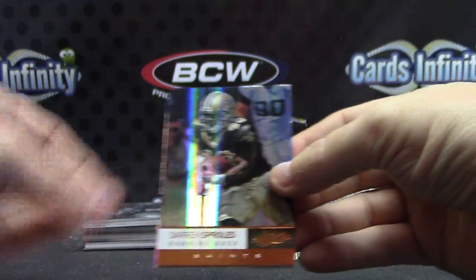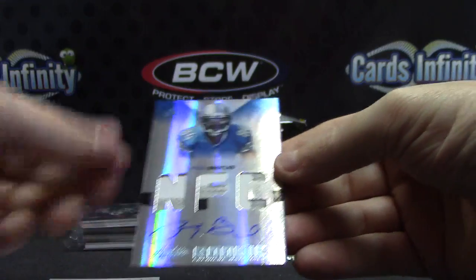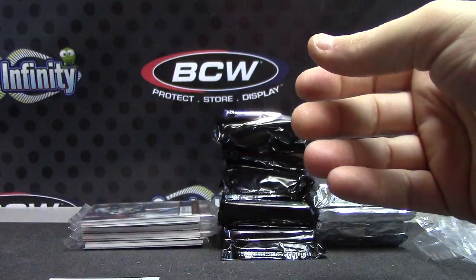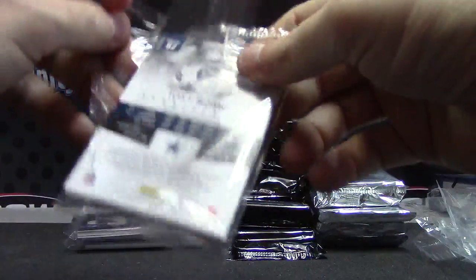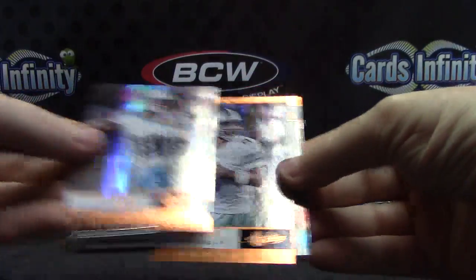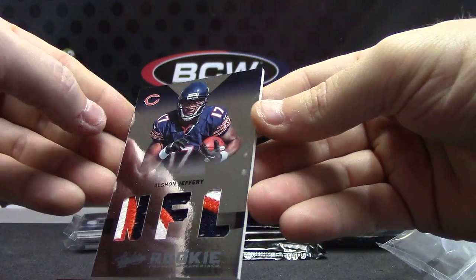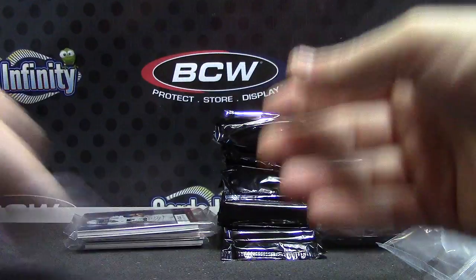Andamacong, Anquan, Darren, Matt — triple patch autograph, Ryan Broyles. That one's 16 of 25. Jake, Tony, D'Angelo, Percy — more patches. Alshon. Getting all the rookie patches. Russell, Alshon, Ryan.